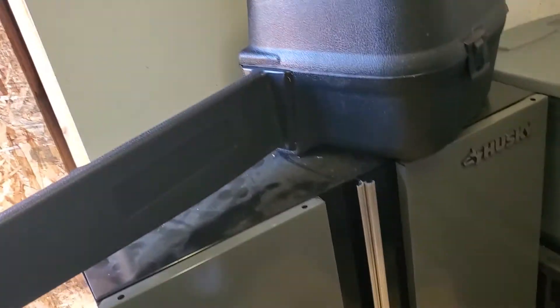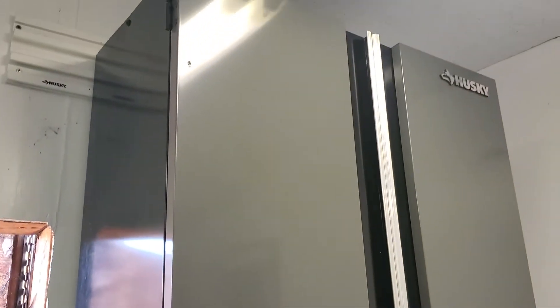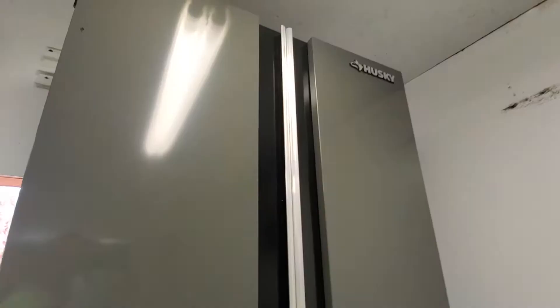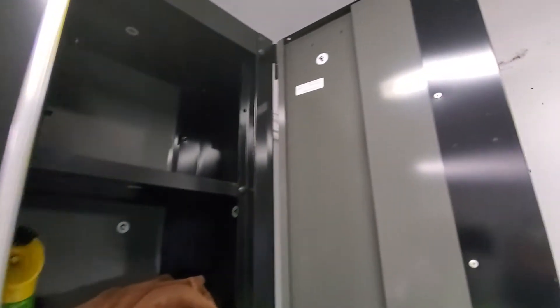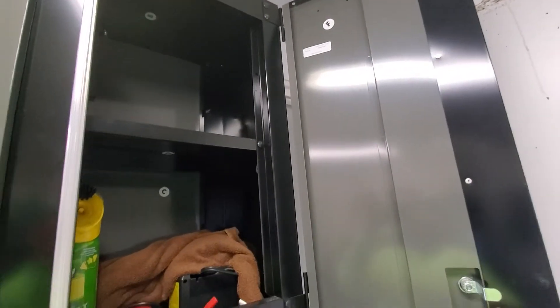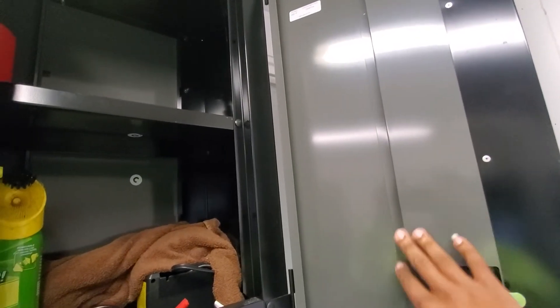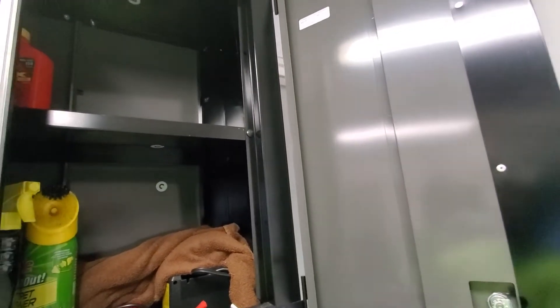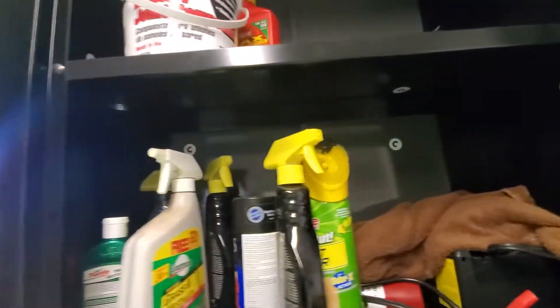Over here we have a Husky cabinet — I took it down for some reason — and another Husky cabinet. These Husky cabinets are metal and they are very well put together. Look at that cabinet — it's pretty nice. He's had these cabinets for a long time.